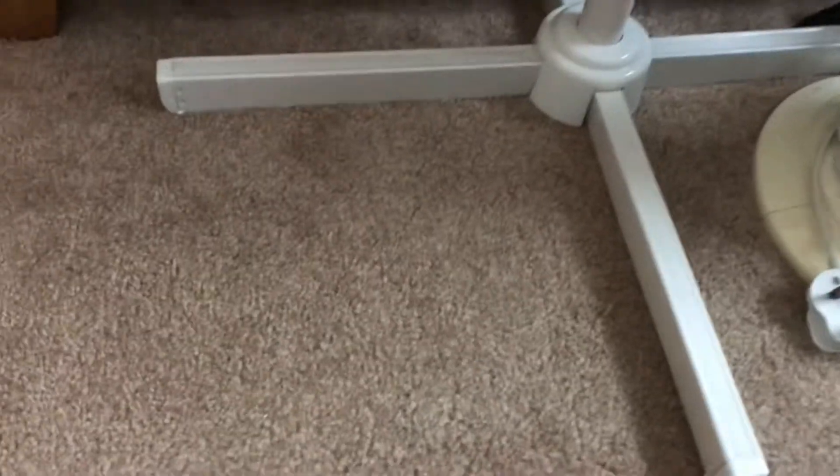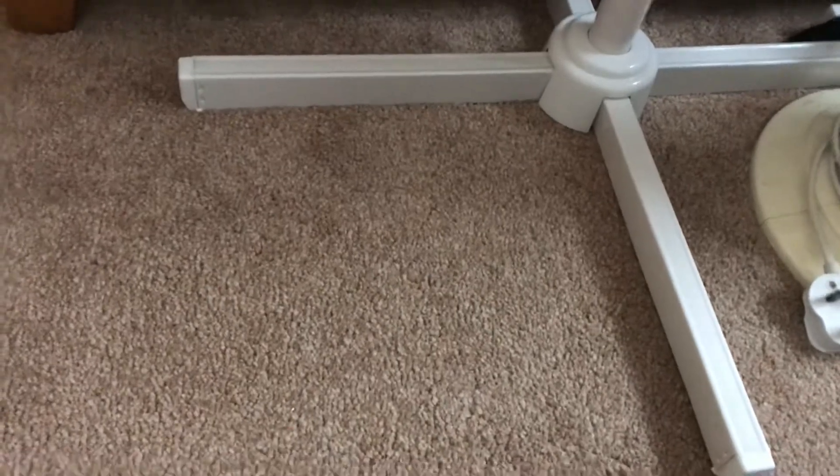Hey guys, welcome back to another video. This is going to be a video of the first set of Christmas lights I got today — string lights. I got four sets today and this is going to be the first one.